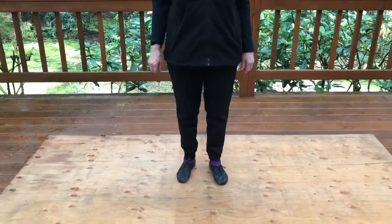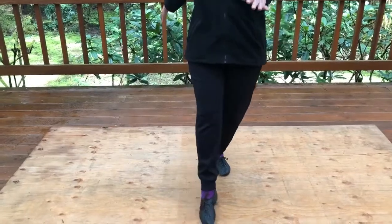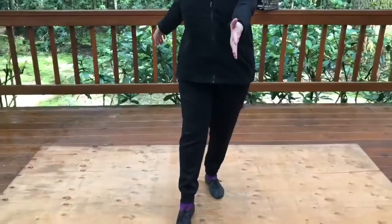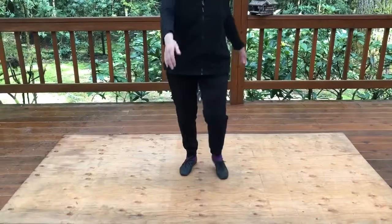Okay class, we are going to learn a new step that goes to our jazz dance. It's a point step, point step. When you point your right foot, make sure that your left hand is out in front of you, and when you point your left foot, your right hand is out in front of you.